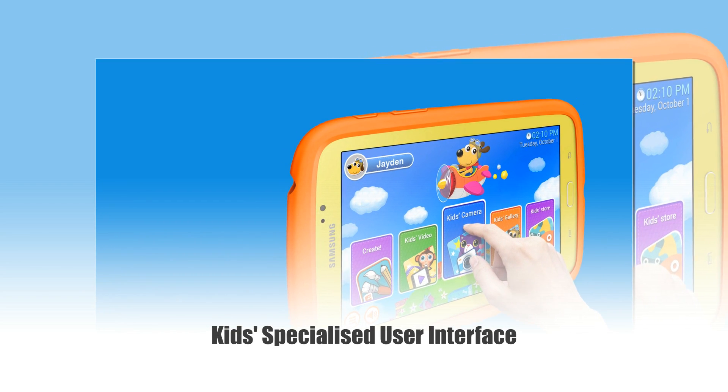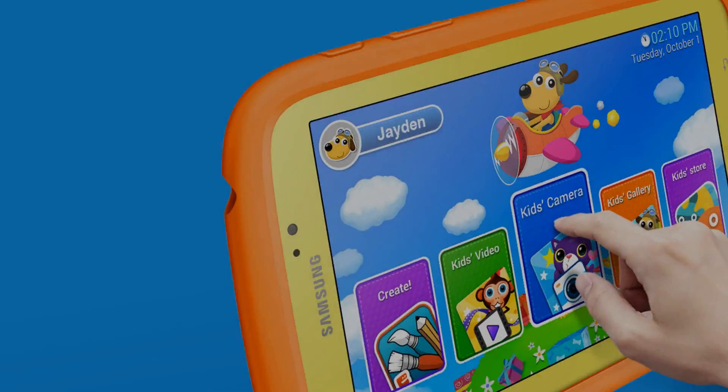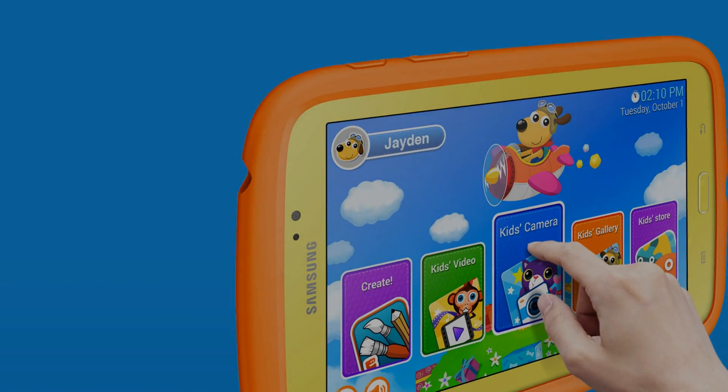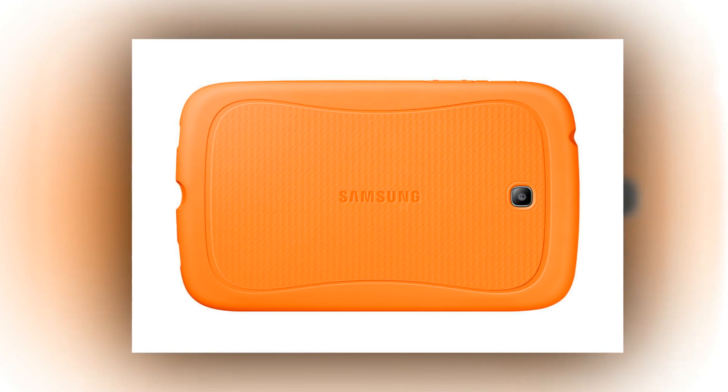Samsung Galaxy Tab 3 Kids offers a kid-friendly user experience that is very simple and easy for kids to use. Card-style applications are big and colorful to grab the child's attention. A variety of characters are available and can be changed for fun.